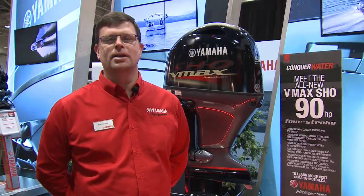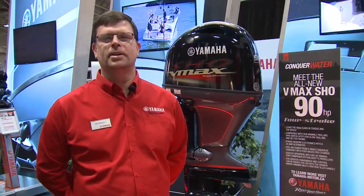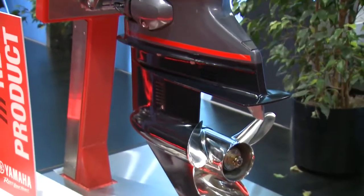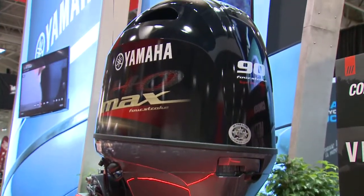Hi, my name is Rob Bradley with Yamaha Motor Canada. I'm here today to talk about our new addition to our SHO lineup, the BF90. It is available in long shaft and extra long shaft, so 20 and 25 inch applications, right hand rotation only.